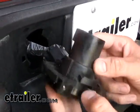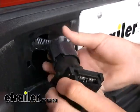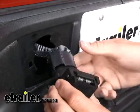With that removed, take the new connector — you can see the built-in pins on the inside — and go ahead and plug it into the factory tow package. Make sure you press it in fully until it clicks and the tab is engaged.